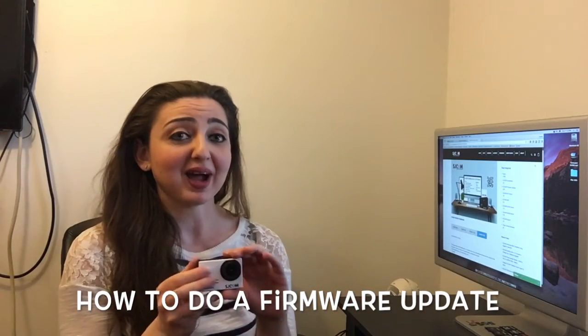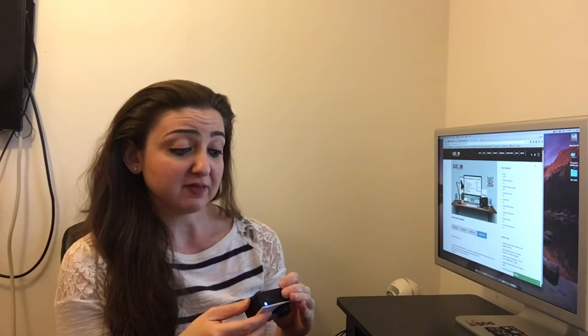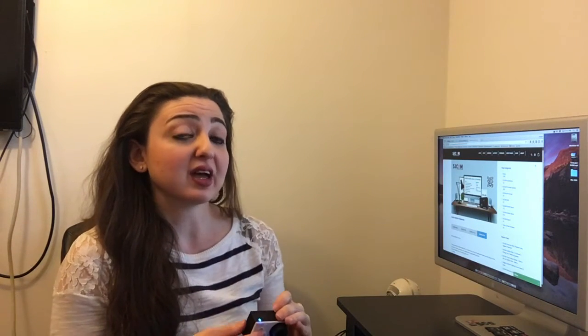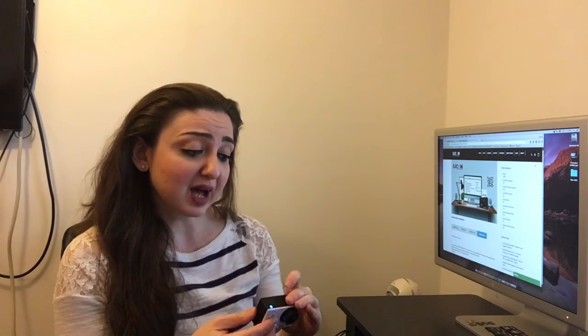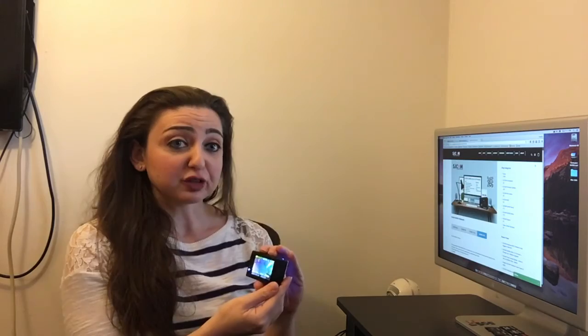Today I have my SJCAM SJ5000X and I'm going to be doing a firmware update. A few people have commented and wanted a step-by-step, so that's what we're going to do today.